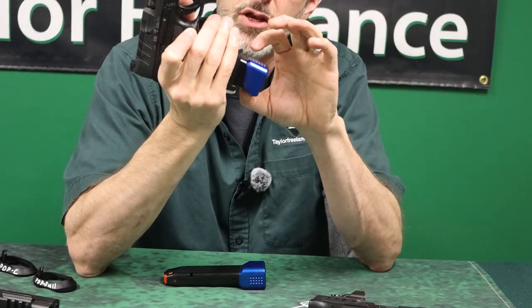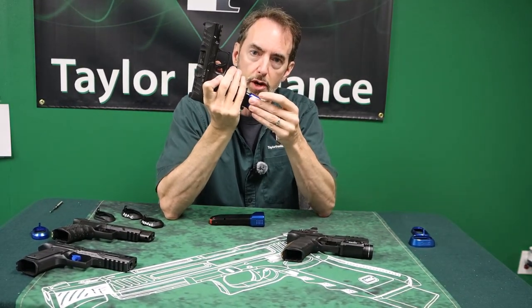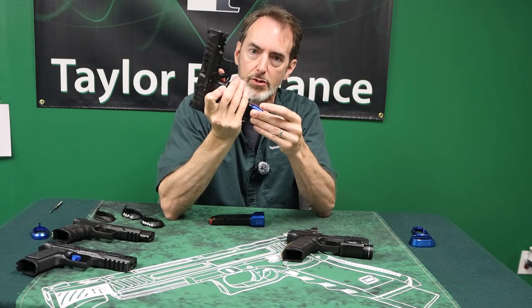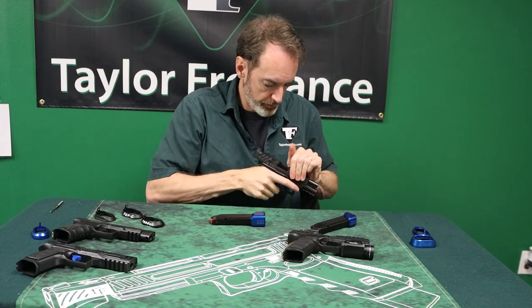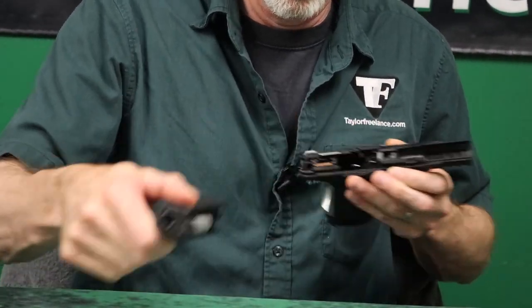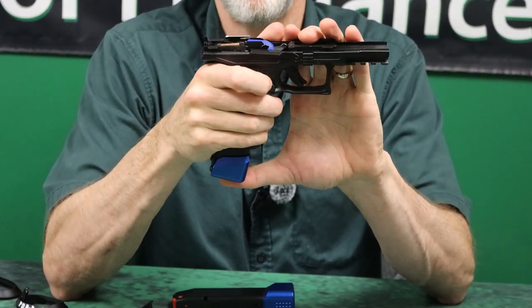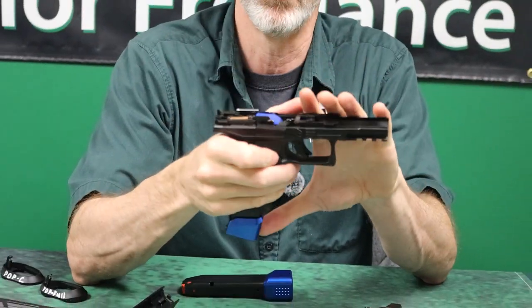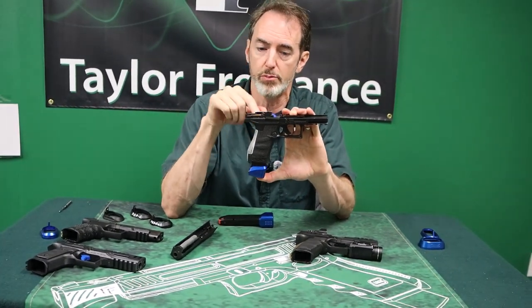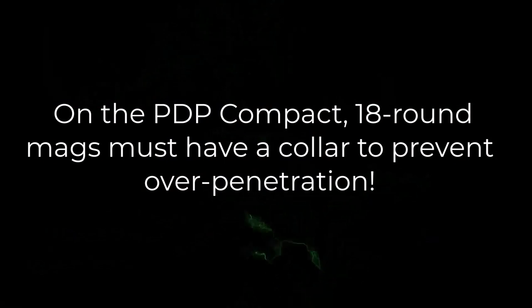But there's a problem. The minute you take that protective collar off, there's nothing stopping the magazine from going up into the gun. That sound is the magazine hitting the underside of the slide. If I pull the slide off, an 18-round magazine without the collar not only penetrates high enough to hit the slide, it penetrates high enough to hit the ejector. So if your slide is in the rearmost position and you spank a magazine in with some authority, you're hitting the ejector directly — the only thing preventing the magazine from coming out through the top of the gun. We've talked with shooters that have done exactly this and bent or broken their ejectors, completely killing the gun. That's why it matters.